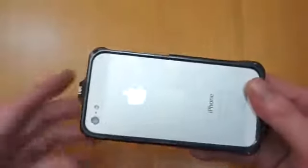Access to the removable battery, insert memory cards and so on. Obviously if you want to get to your SIM card it's nice and easy.